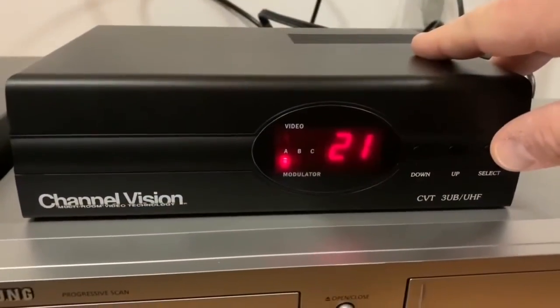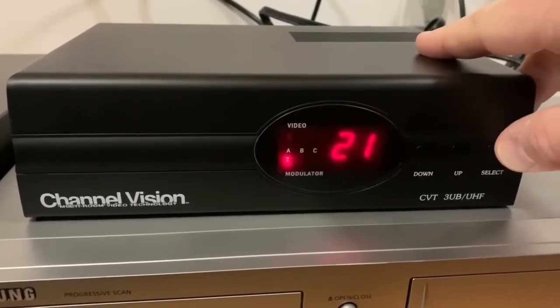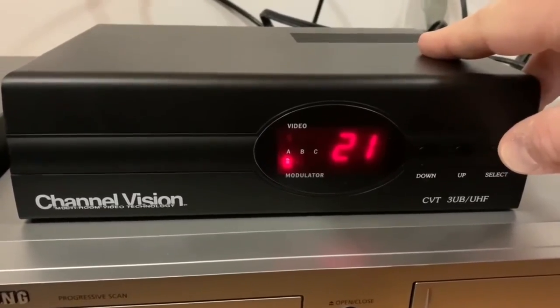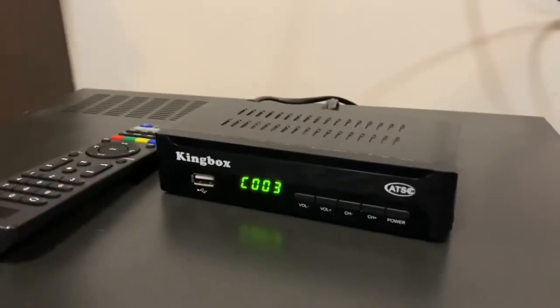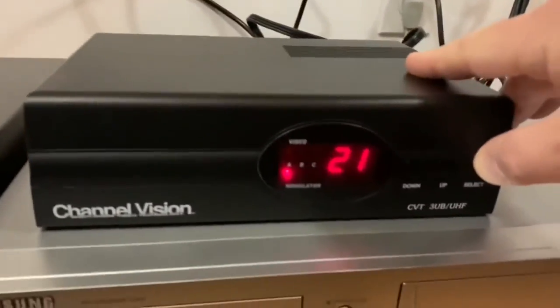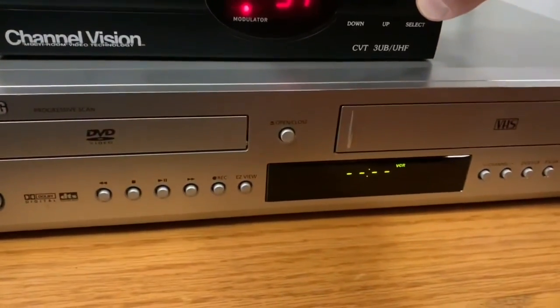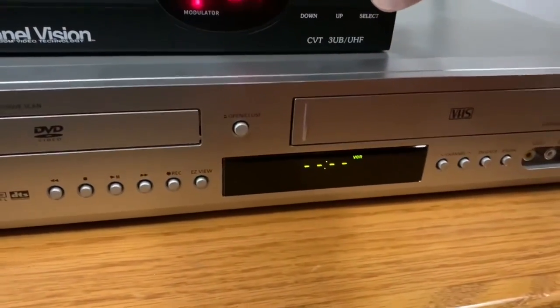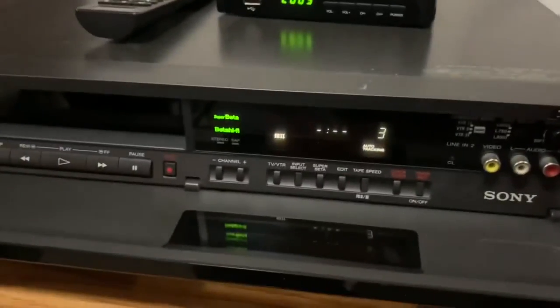The modulator allows me to set each channel I want the video sources to be broadcast on. For example, channel 21 is where I can watch whatever's on my media player, channel 37 is where I can watch a DVD or a VHS tape, and channel 27 is for the Betamax.